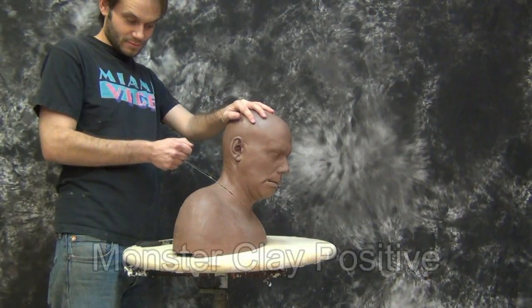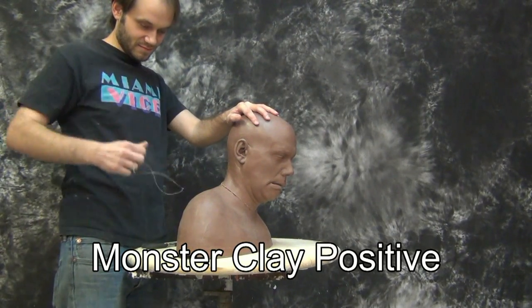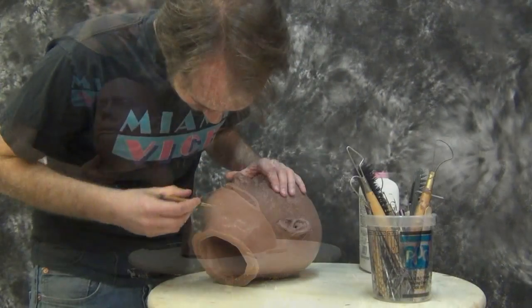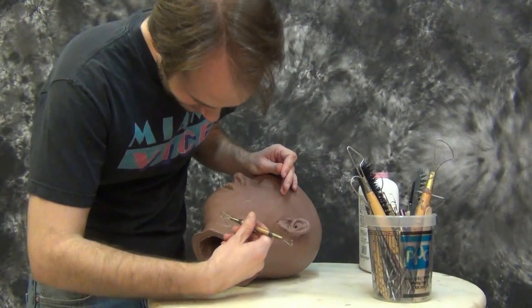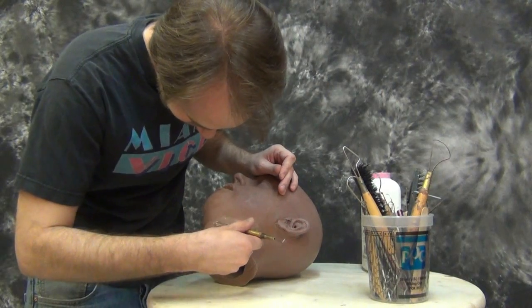To begin, we'll need our clay pattern to mold. For this particular mold we're going to make a severed head of Patrick. First we'll have to cut the Patrick head off of the shoulders of Patrick's life cast, and we're going to do a little bit of touch up work and prepare it for our molding process.